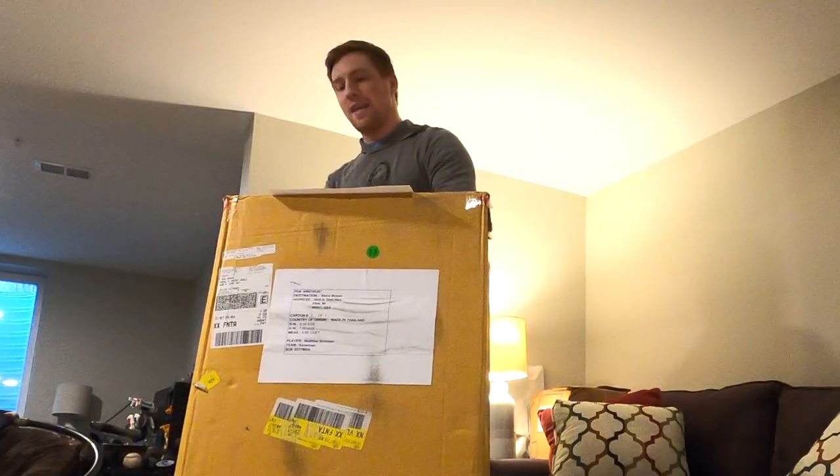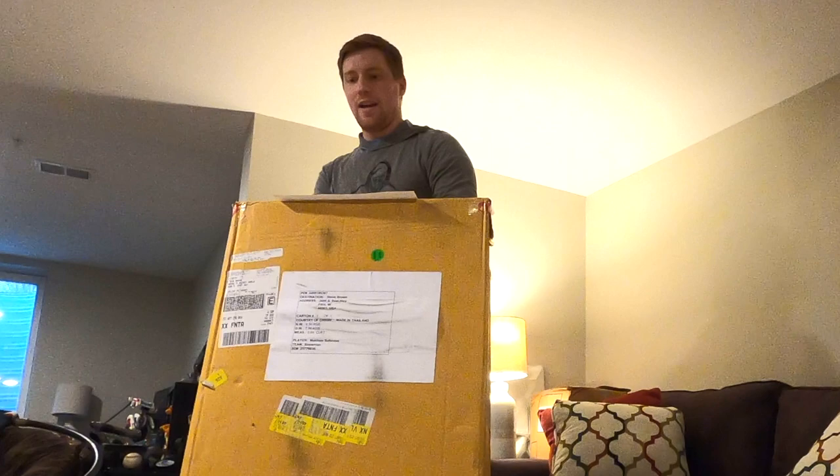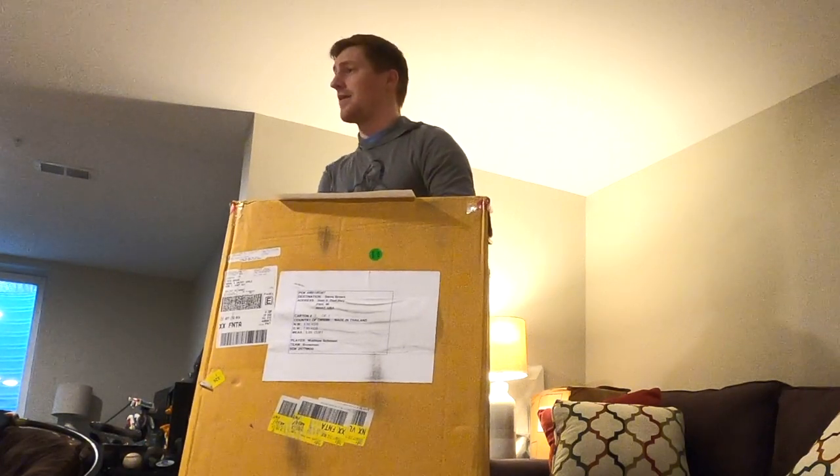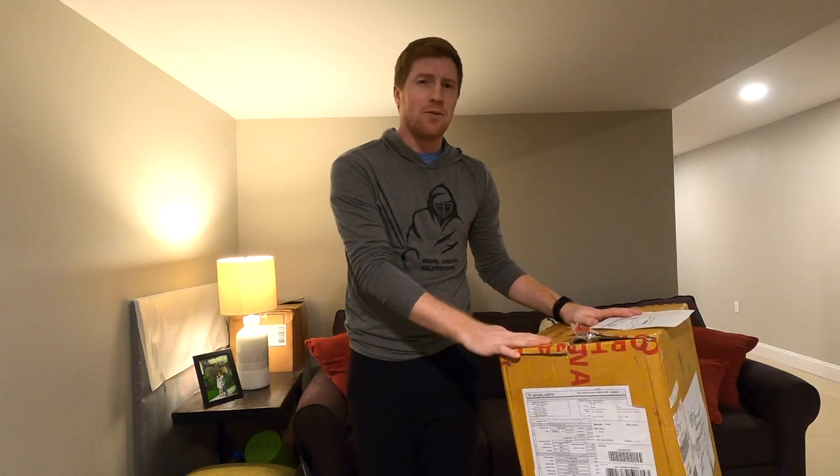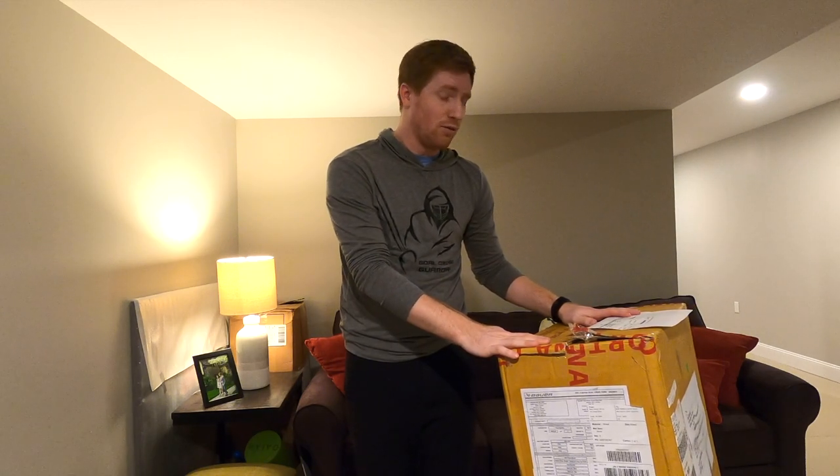Finally! I've been talking about this and teasing it for a little bit. My brand new custom set is here and I am going to take it out and unbox it right here for you guys. I haven't unwrapped anything yet. I'm really excited to get into this, so let's go!